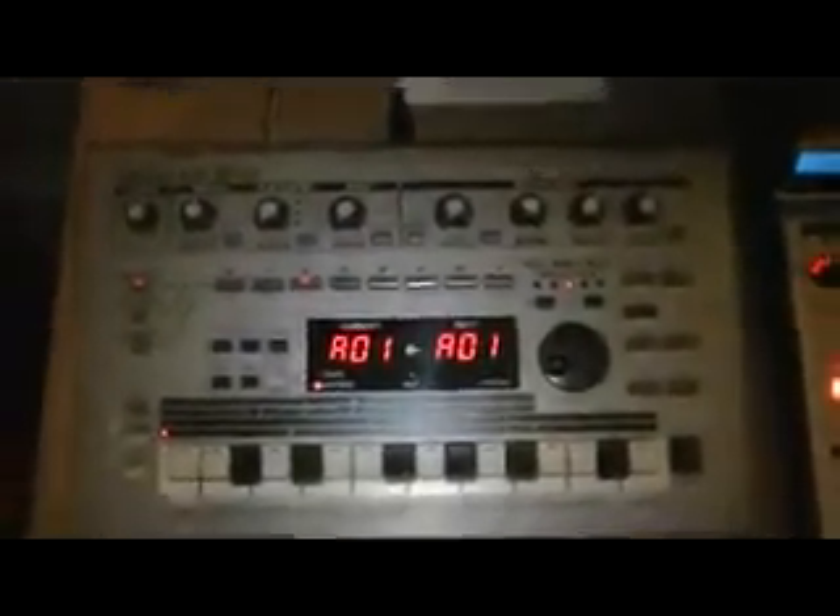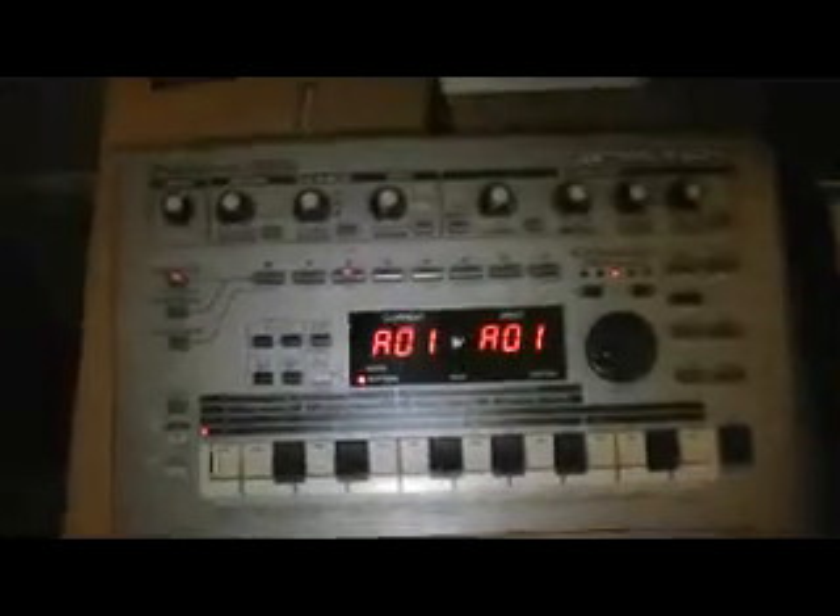I also have a Roland MC-303 Groovebox, which is old school. I don't use it that often, but there are some cool sounds in it that I may use in bits and parts of my mixes. It's good to have in the studio to throw some other sounds in there. I never use the sound straight — I always tweak them a little bit so they don't sound like they're coming straight out of the Groovebox.